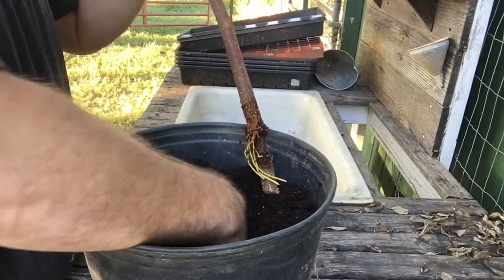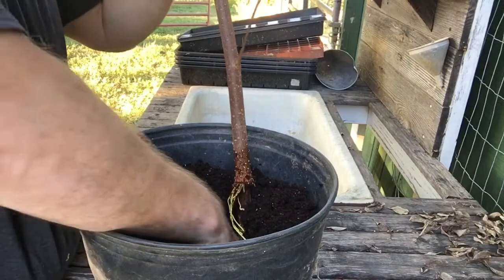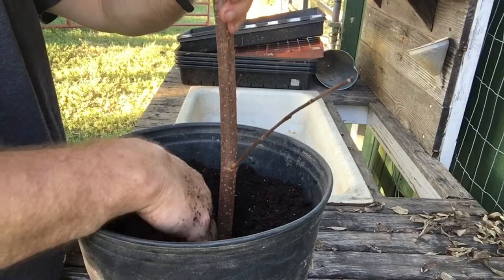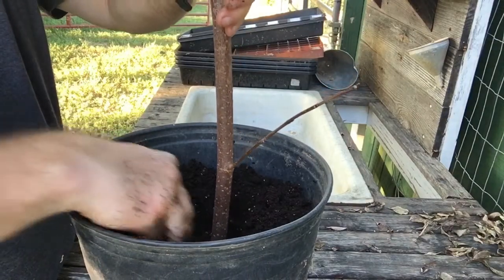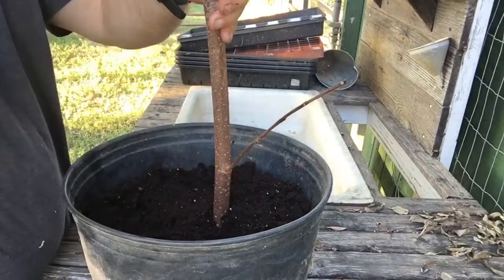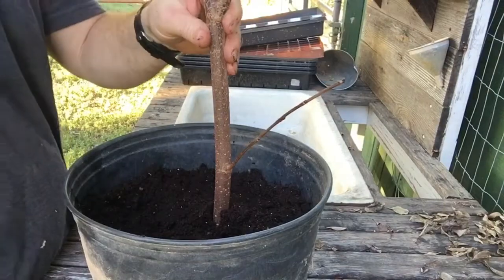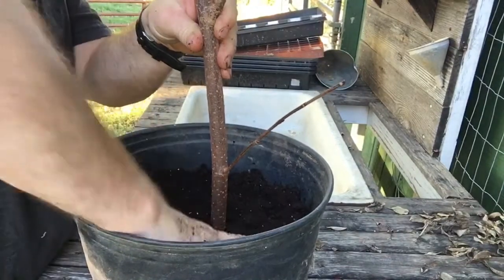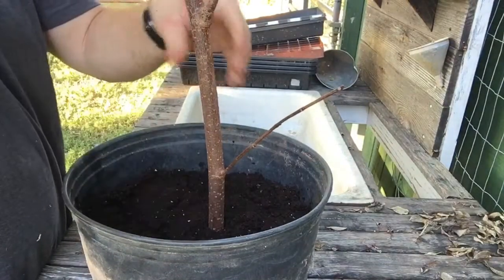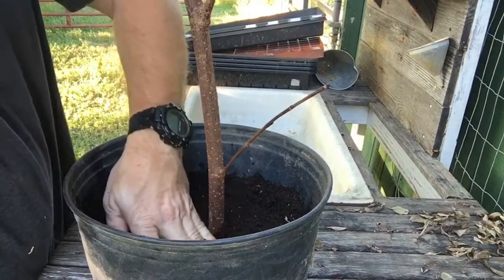Putting this near the bottom but not quite all the way — that'll help it stabilize and be more sturdy. Pack the dirt around the stem, then pack it in here pretty good, because you don't want any air to dry out those roots. Press it down pretty firm. We'll probably have to stake this up and tie it to give it some support, but that's no problem.